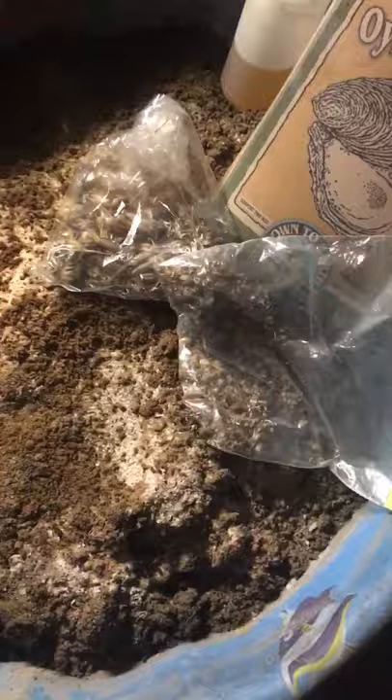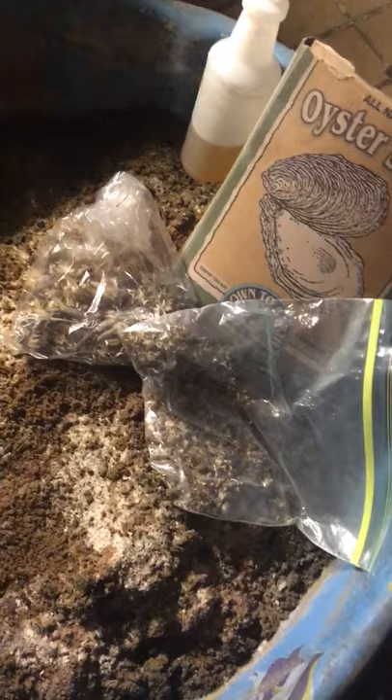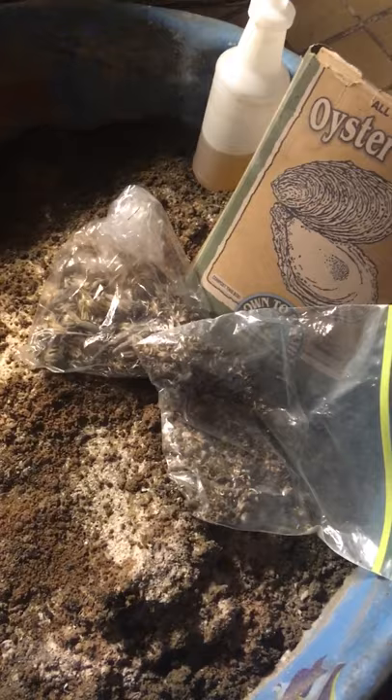You can also add a little biochar that's been inoculated, some hydrostones — making your own little terra preta type mix. As for nutrients, keep it simple and light. I use oyster shell flour, a little kelp meal, a little alfalfa meal, and azomite. Not a lot — just light amounts. The plant doesn't need much in the beginning; a lot of what it needs is inside the seed itself for the first two weeks or so.